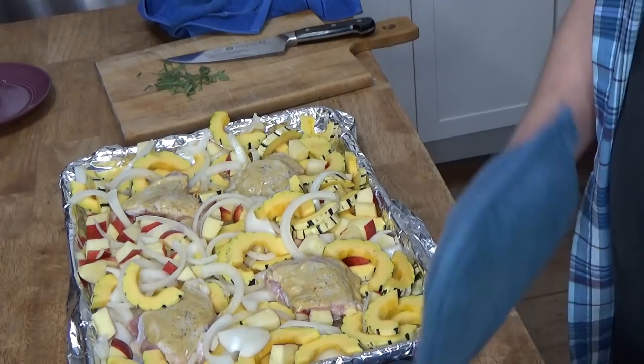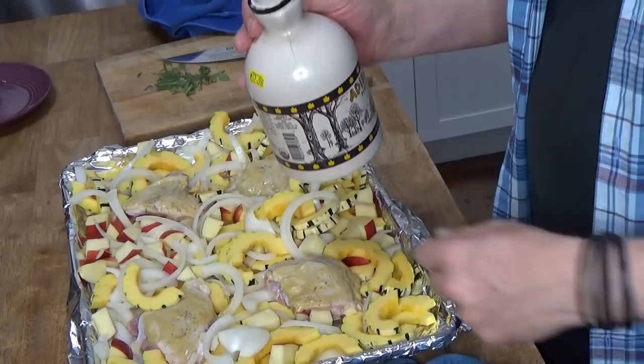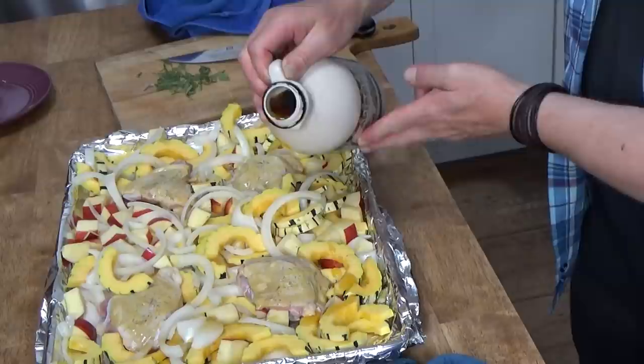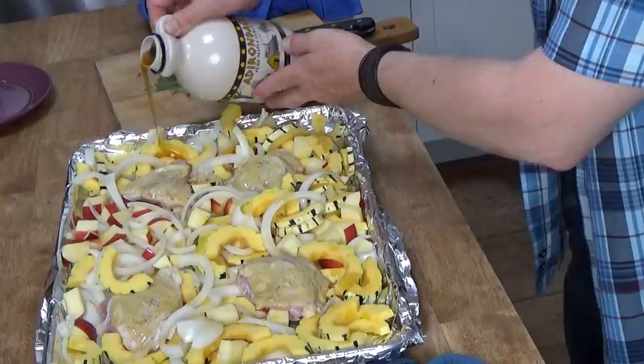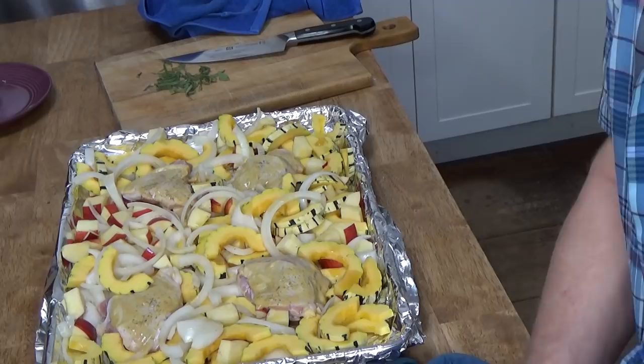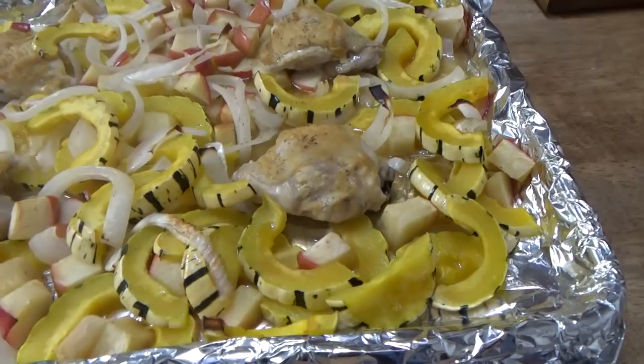I just pulled this out of the oven — it was only in there for three minutes — because it dawned on me it might be fun to drizzle the vegetables with some of this maple syrup. Let me see if I can do this without pouring the whole quart out. There — so some of the vegetables and apples will have this extra caramelized color on them. Back into the oven.